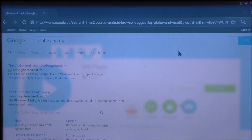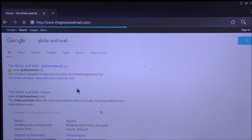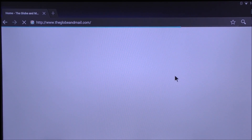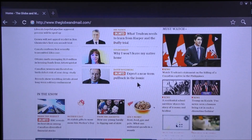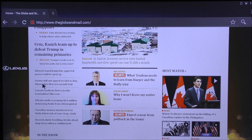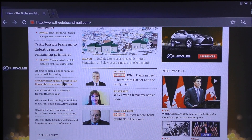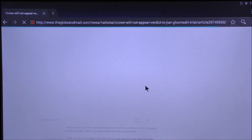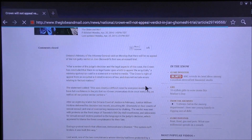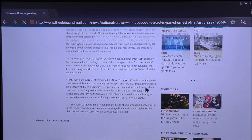I have Chrome open and I'm going to open a random article to see how well the browsing experience is. Scrolling up and down — opening an image-heavy page and giving it a second to load — it does seem to scroll very well.